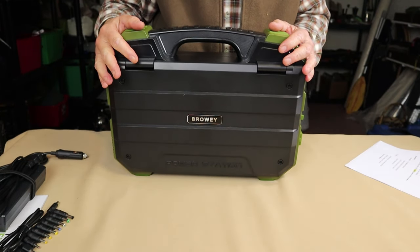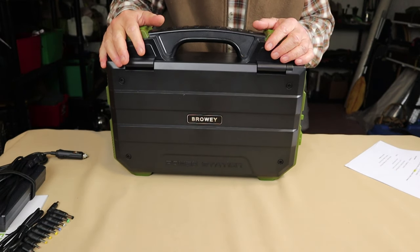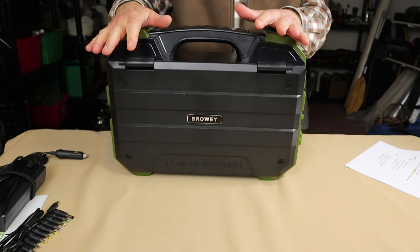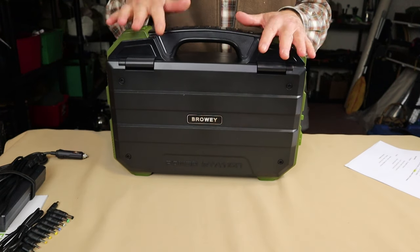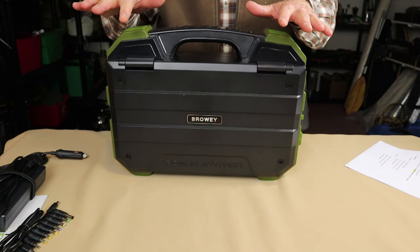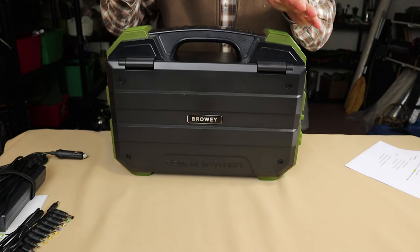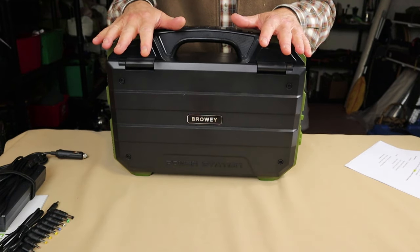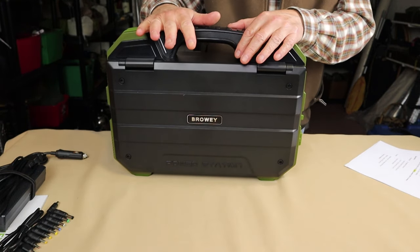Let's go through the performance specifications. The lithium iron phosphate batteries are rated at 3,500-plus full life cycles — meaning fully charged from zero to 100% before they start dropping to approximately 80% capacity. On average, that works out to about 10 years for most users. Some users may get a lot more depending on usage, but on average, about 10 years — which is pretty good.